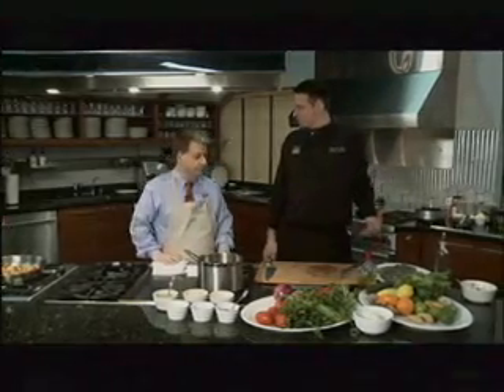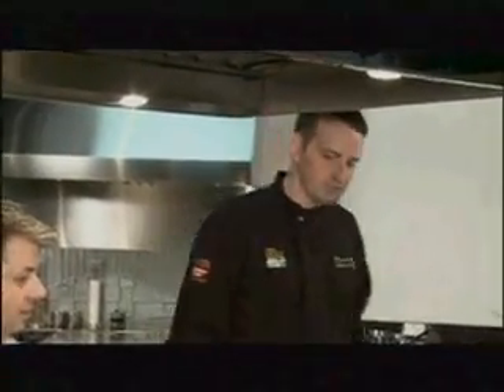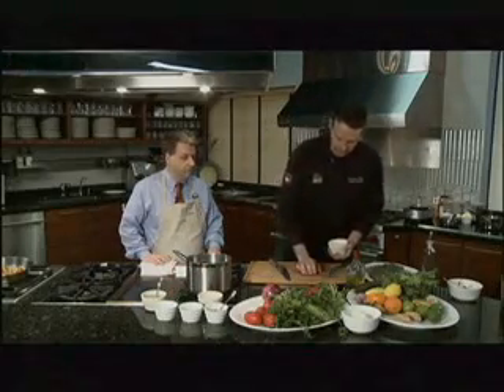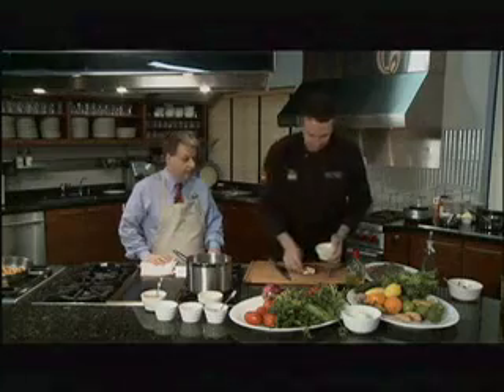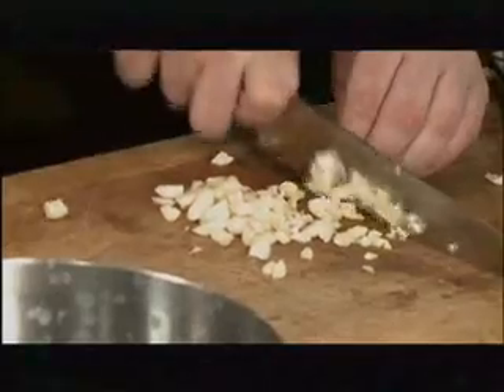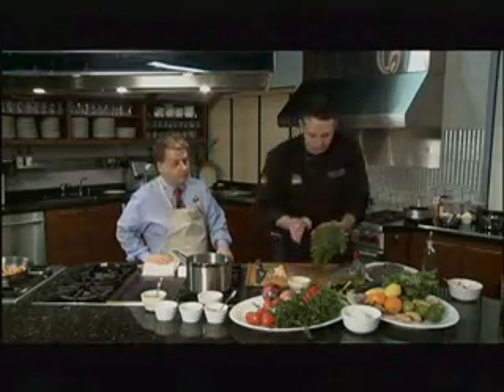Next, because we've got to get that flank steak marinating, we're going to marinate it in half of our chimichurri and then the other half goes on at the end. So we're going to need about a half a cup of garlic, go ahead and get that chopped up. We call that a rough cut, because all of this is going to get chopped up again. You don't want to run this through a food processor. We're also going to take a whole bunch of cilantro and chop that up too.